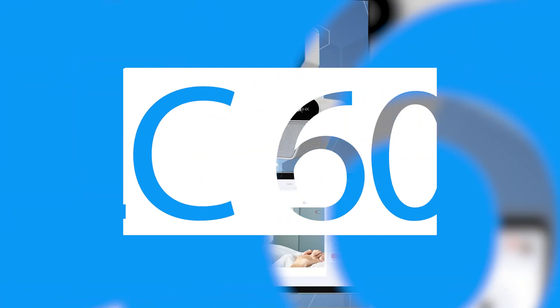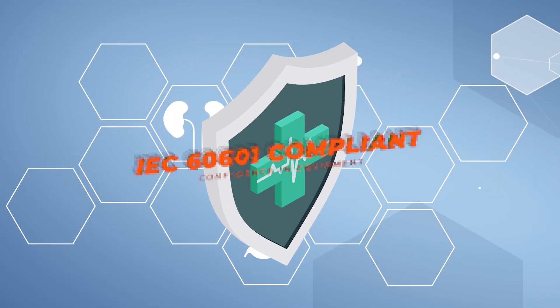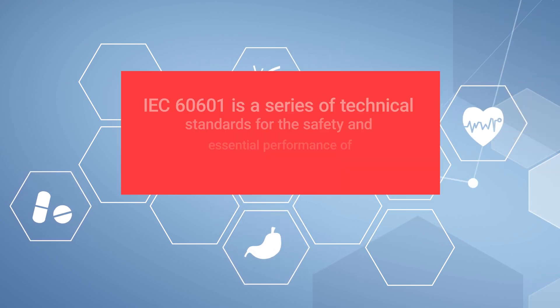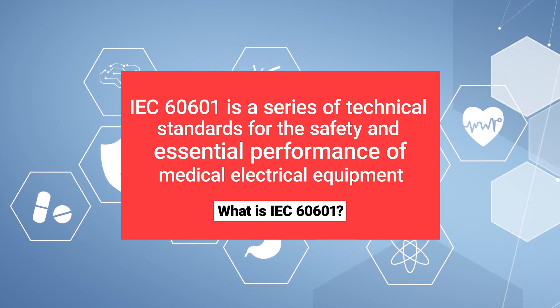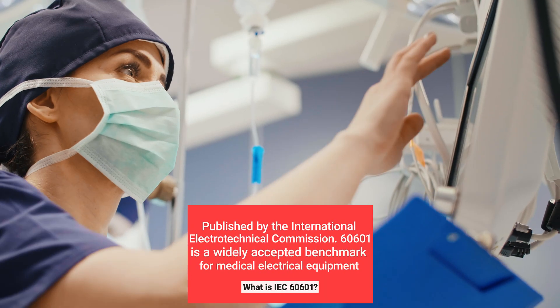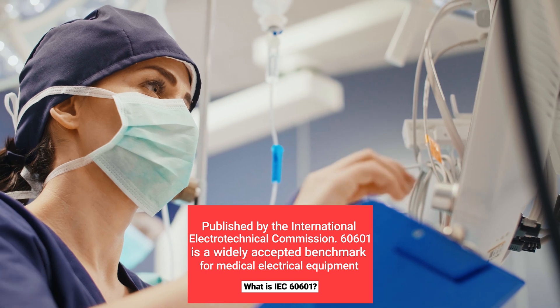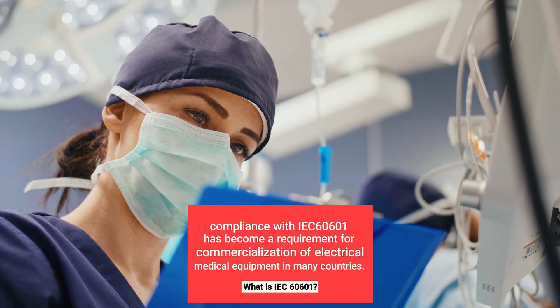Living up to rigorous testing, the Nutrix is IEC60601 certified to ensure a robust and high-quality medical-grade camera to help deliver the best healthcare. Thanks to meeting this standard, the Nutrix is well-adjusted to the medical field, ensuring it is able to deliver the needed medical imaging while offering uncompromising reliability that can stand up to the most demanding medical environments without interfering with other medical equipment.